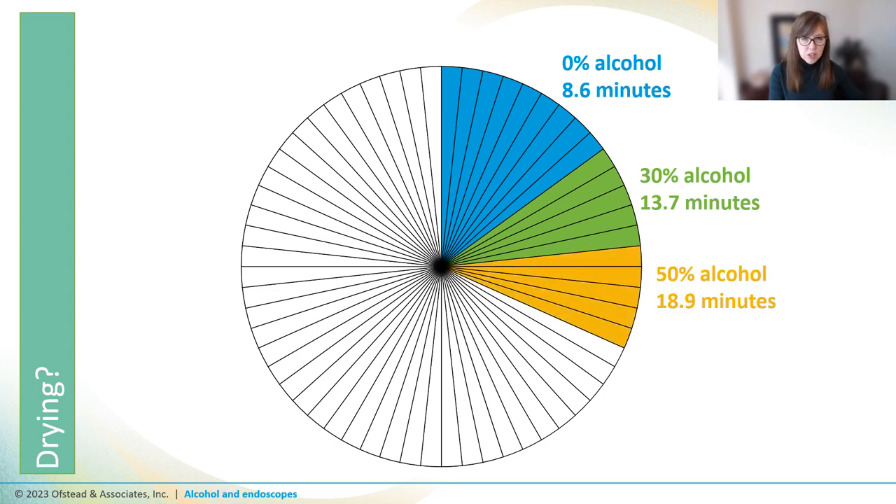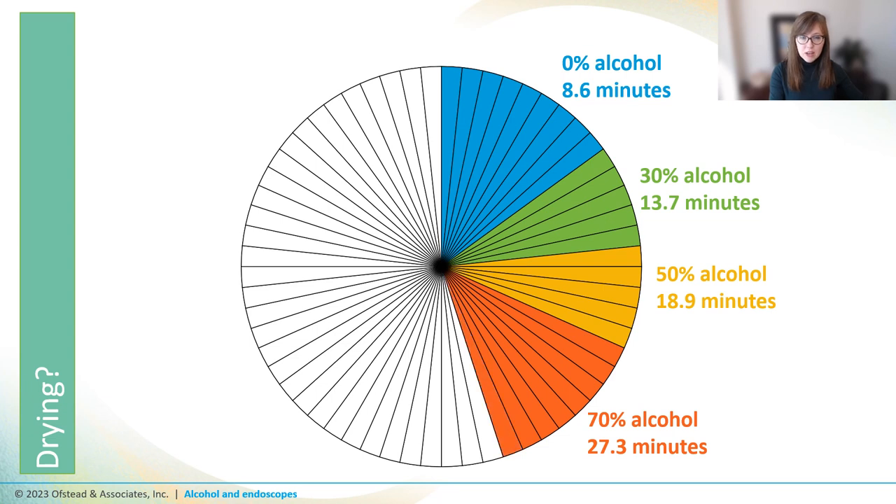50% alcohol took even longer, more than doubling the time required to dry the channels compared to no alcohol at all. And at 70% — which is what's recommended by guidelines — it took more than three times longer to dry the channels than if no alcohol were used.